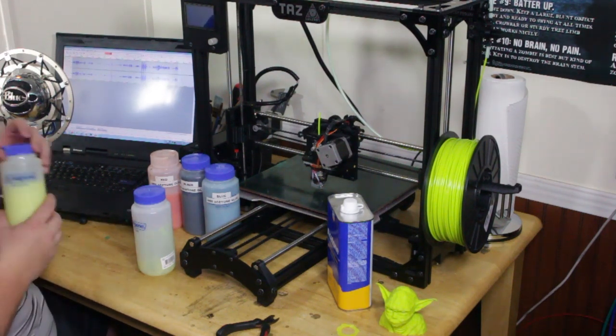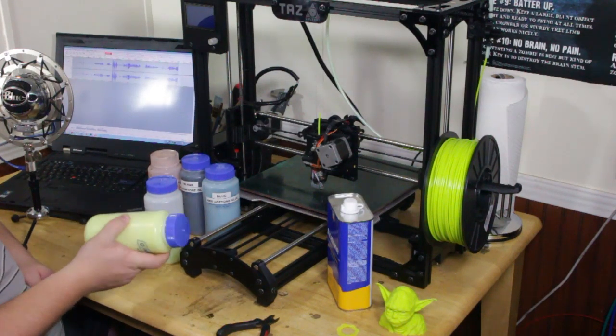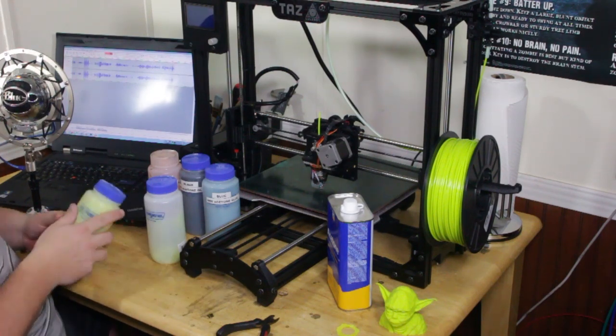Then you simply put your cap on and let it sit for a couple of hours, shaking every hour or so. And eventually you'll get something like this. This is a very watery mixture — I don't like to go too thick because if you go too thick, you have problems removing prints from the print surface.